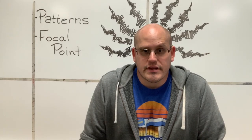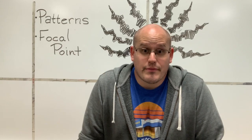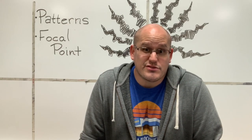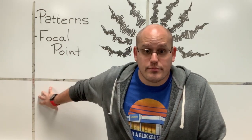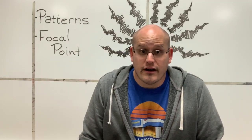Hey everybody, how are you doing today? I am in my art classroom today. I stopped by to pick some things up and thought it might be nice to do my intros from here this week. I love that I have these whiteboards in my art classroom because I can put important things on there and I won't forget to tell you.